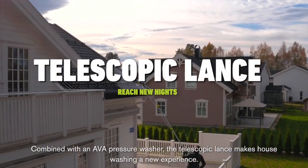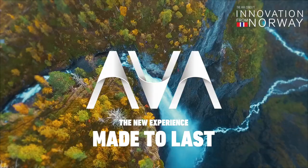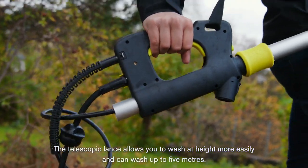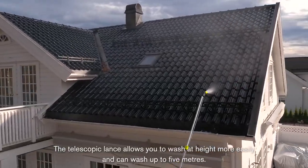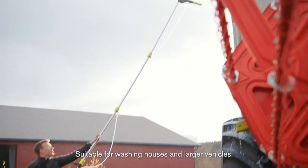Combined with an AVA pressure washer, the Telescopic Lance makes house washing a new experience. The Telescopic Lance allows you to wash at height more easily and can wash up to 5 meters, suitable for washing houses and larger vehicles.